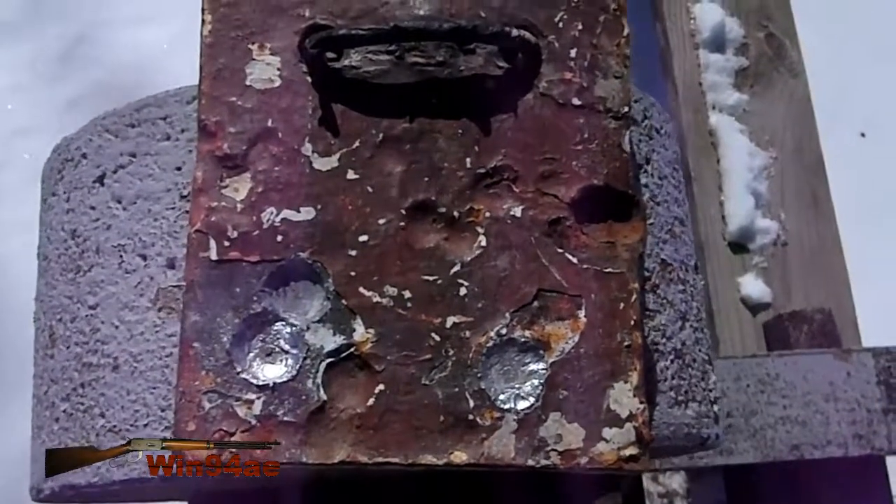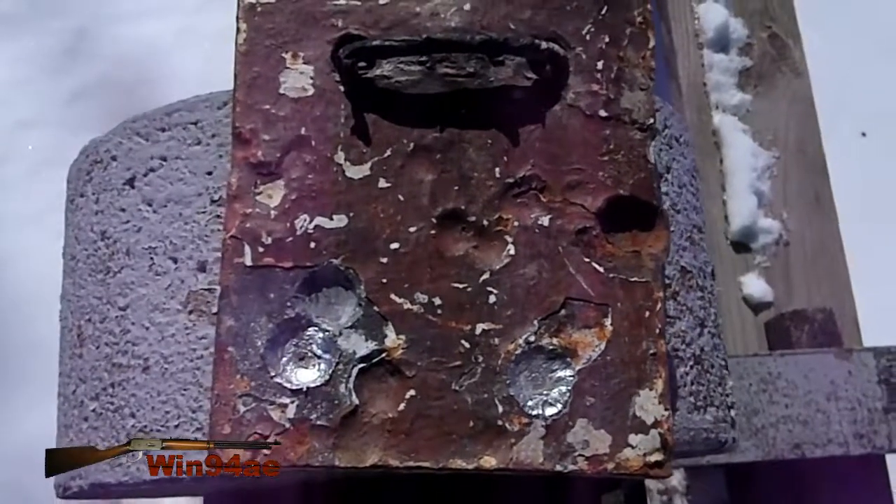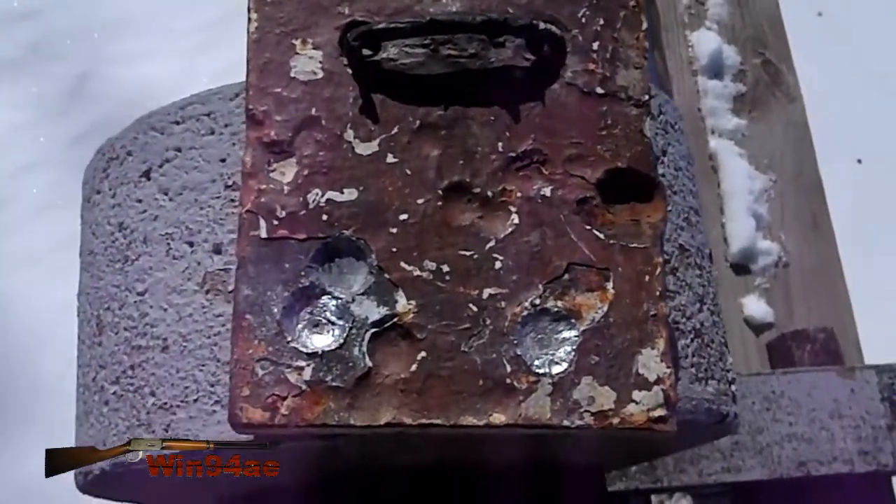I'm just using this powder to get rid of it, so it's not like I need to tweak this load.